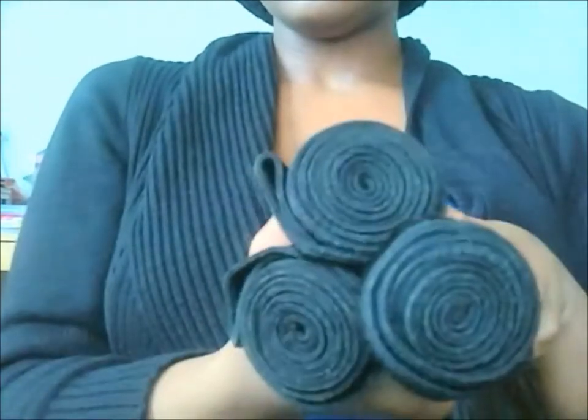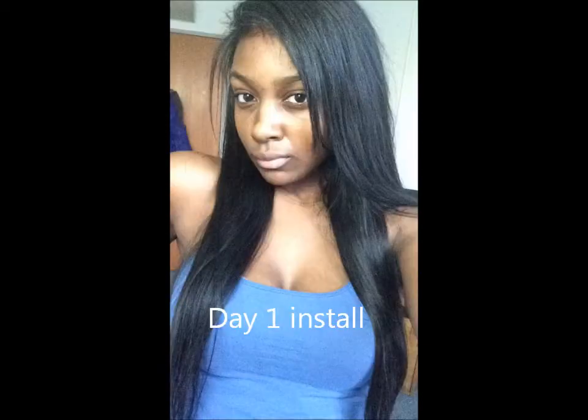This is my first time getting a 24-inch — I always get 22 inches — and I'm really excited to put this in. So when I put it in, I didn't do anything special; I just put it in my hair, brushed it out, and I'm showing you guys the texture. I left a little bit of my own hair out.